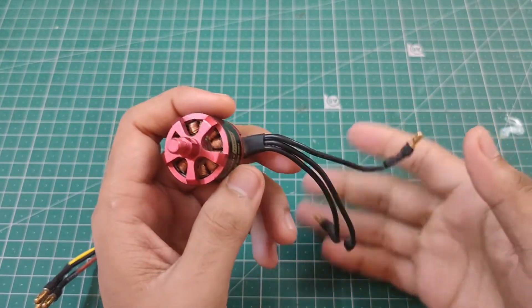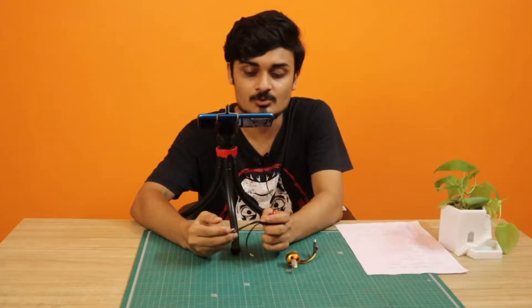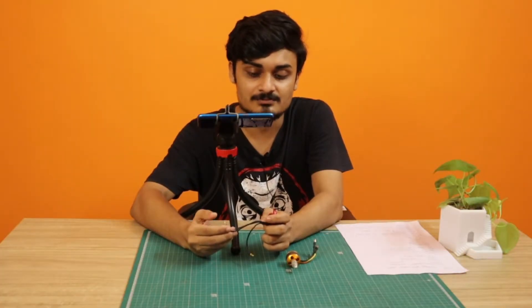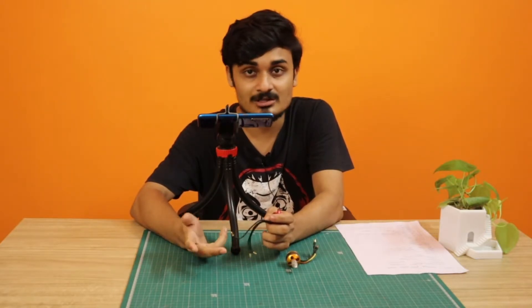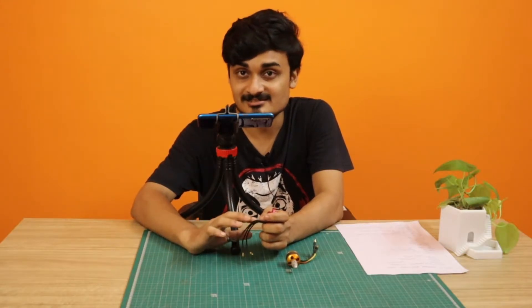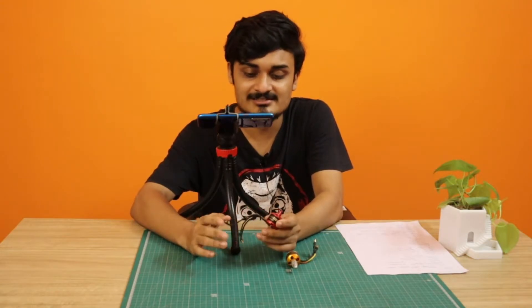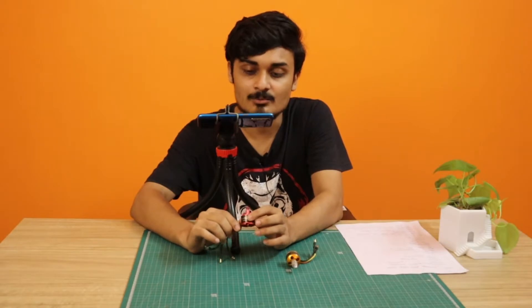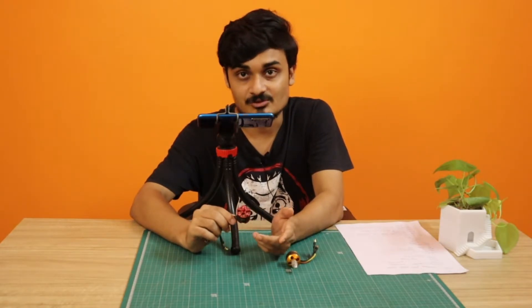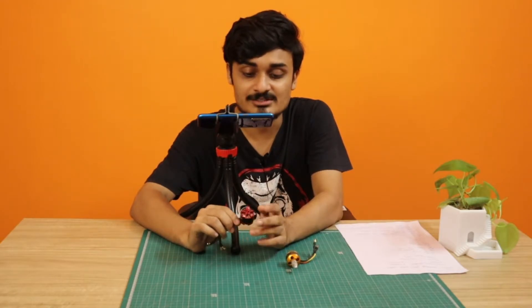You may ask who is going to give the power — how do we know when to activate which wire. That is not our job. There is something called an Electronic Speed Controller, or ESC, which does this, and we will talk about it in the next video. For now, just know there is something that gives the power and the motor rotates based on that.